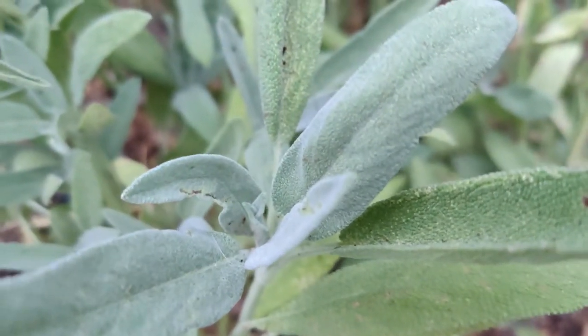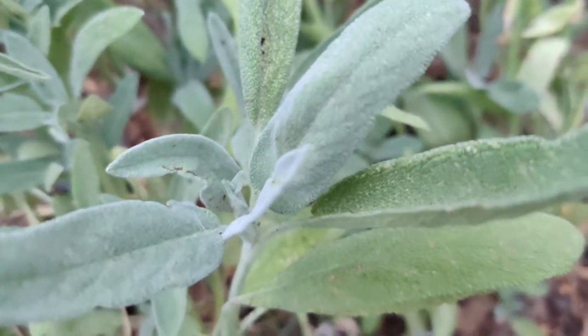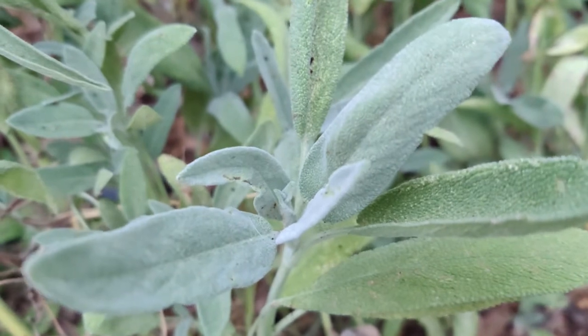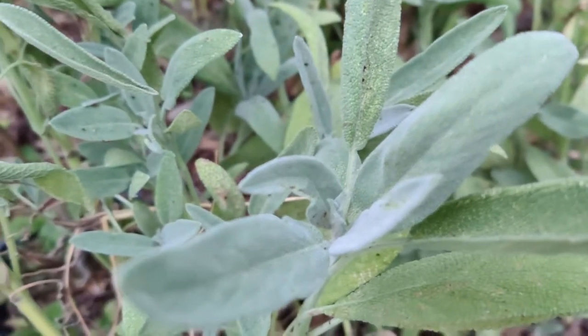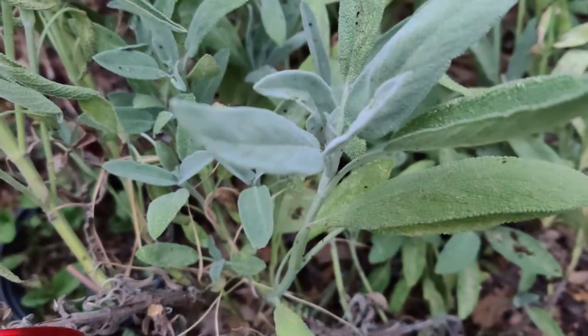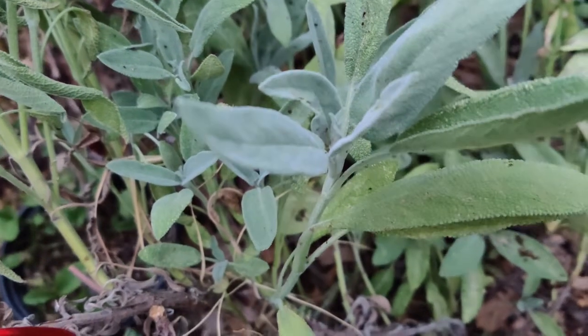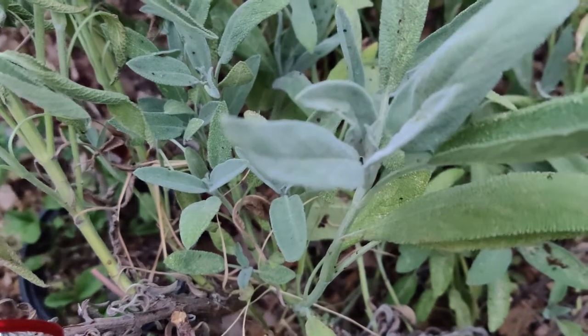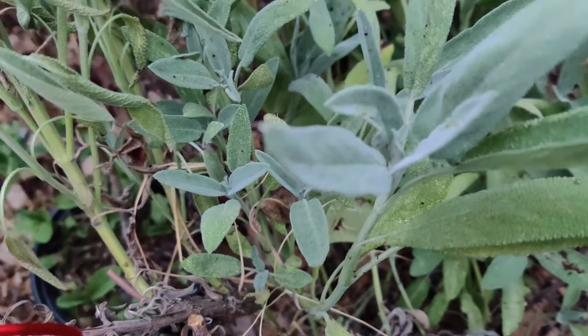Container size is a 12 inch or bigger container. Pick the leaves as you need them, and trim them back by half their size in the fall as it begins dormancy.